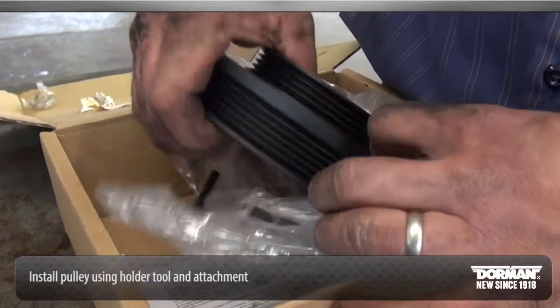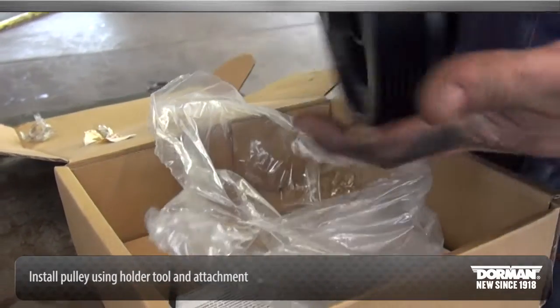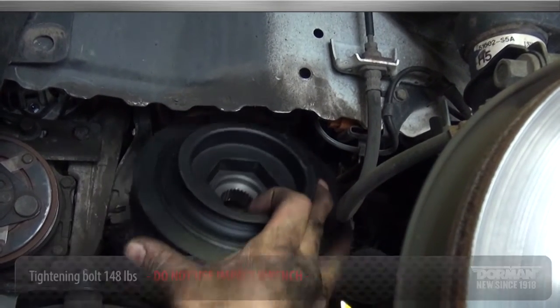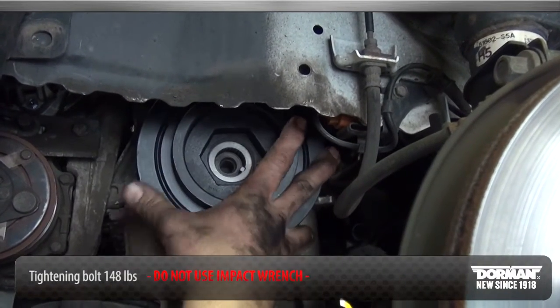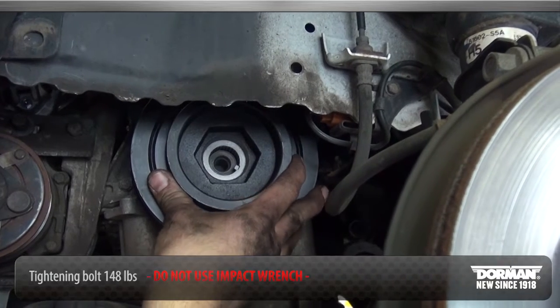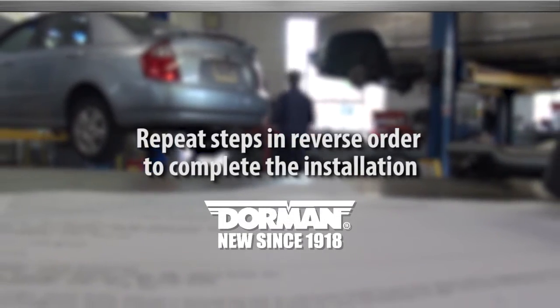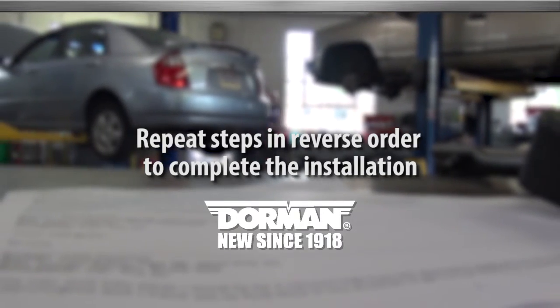Install the crankshaft pulley. Tighten the crankshaft bolt to 148 pounds using a torque wrench and 19 mm socket. Do not use an impact wrench. Reinstall the drive belt, splash shield, and wheel in reverse order.